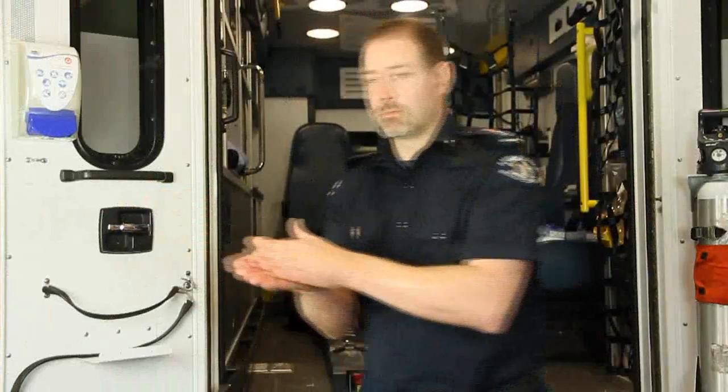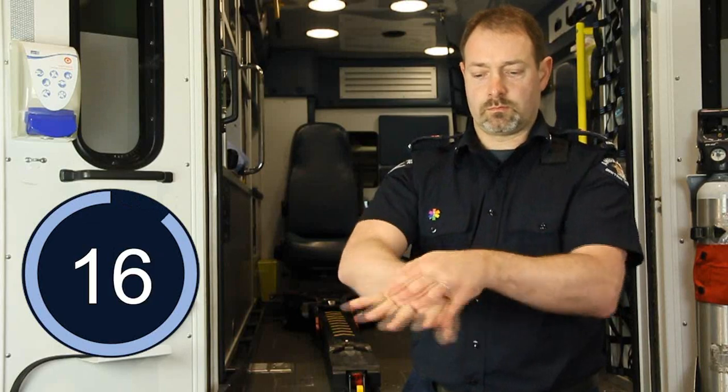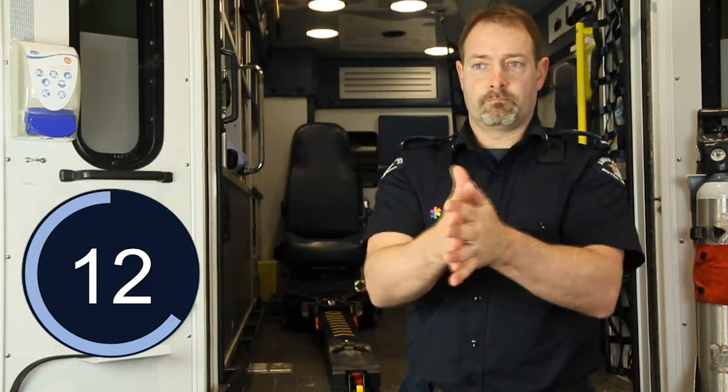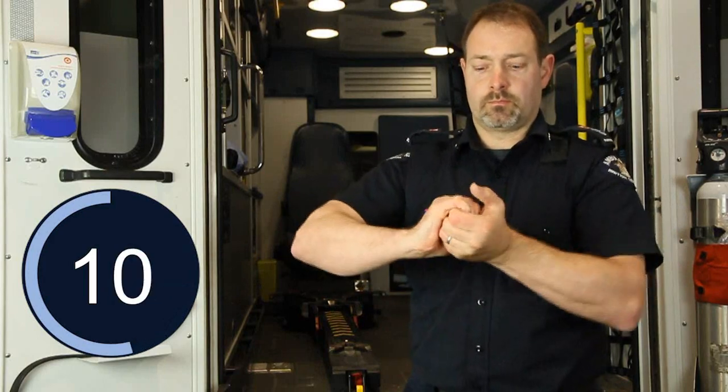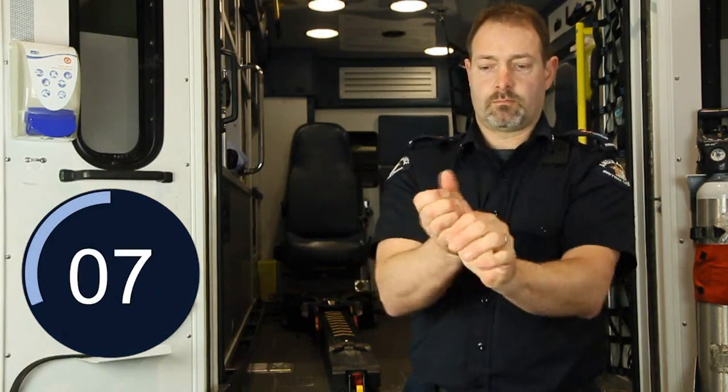First, rub palm to palm, then right palm over left with interlaced fingers, palm to palm with fingers interlaced, and then back of the fingers to opposing palms with the fingers interlocked, followed by rotational rubbing of the thumb.